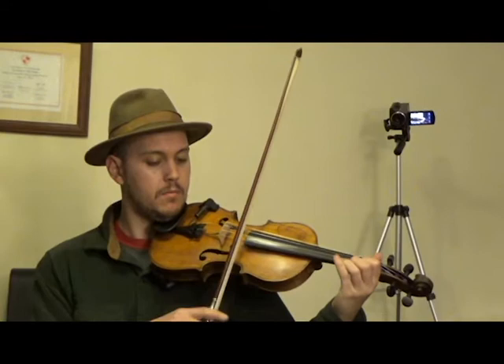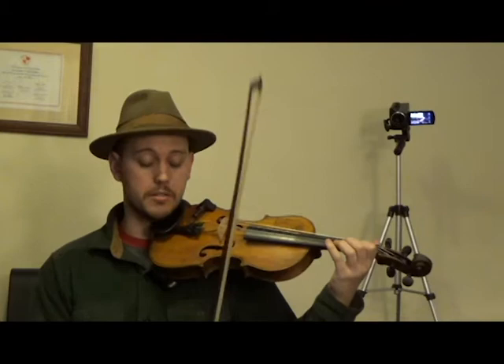So it's going to start with our third finger on our E string. So that's four notes — three, one, E, one. That's all on our E string.